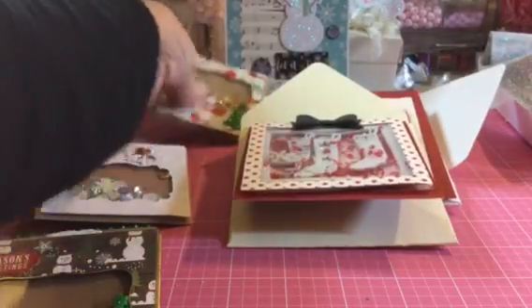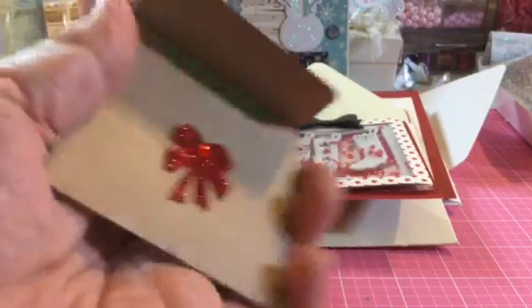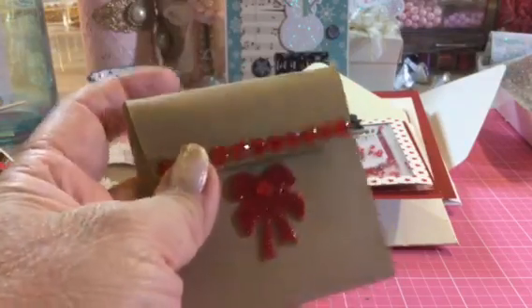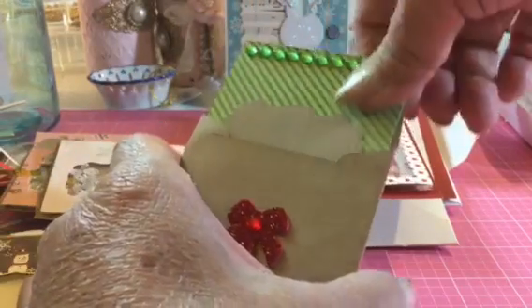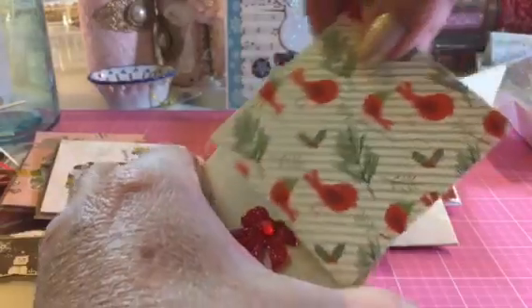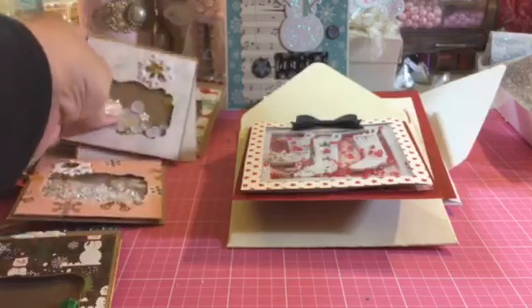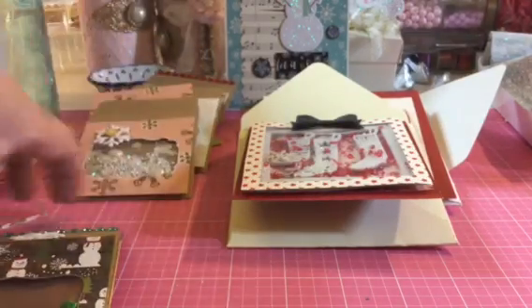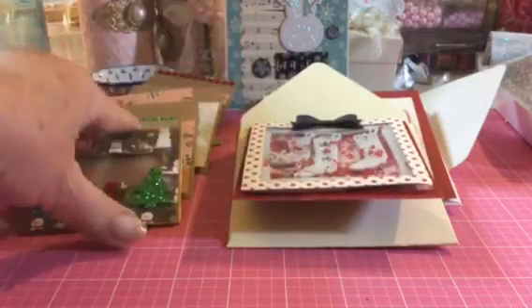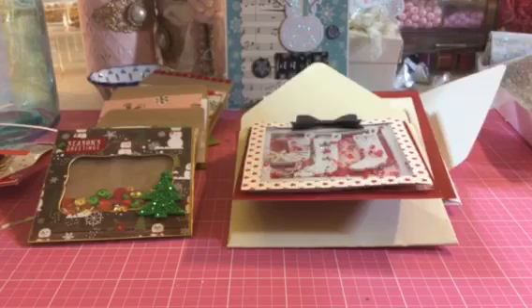And then I made this one with the cardinals — I thought that came out cute. It looks like this, and I made a card in here too. That one came out cute too. Those are really fun to make, and once you get started it's pretty easy. I really like it. She has a tutorial, so check out Nurse Tara 04.